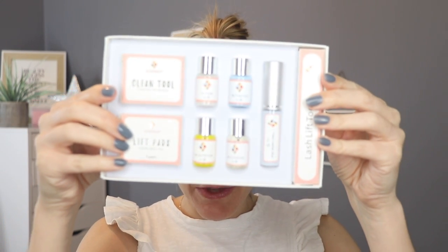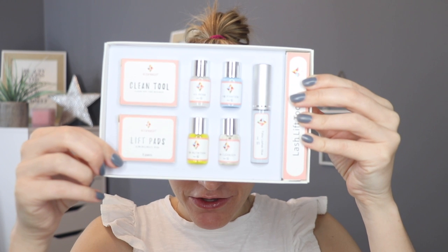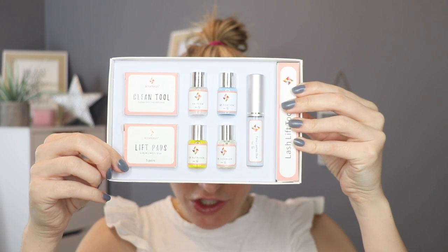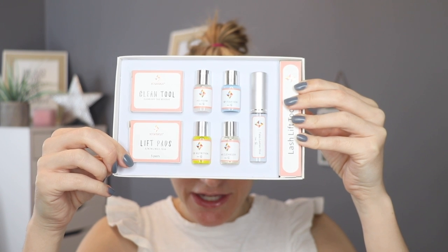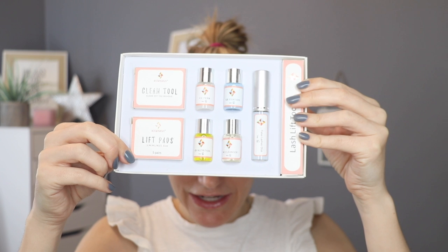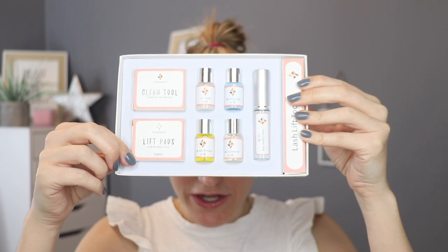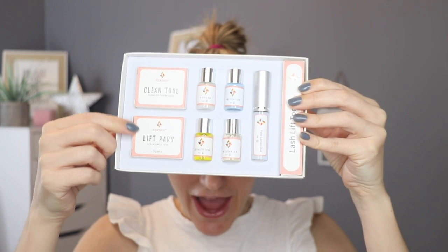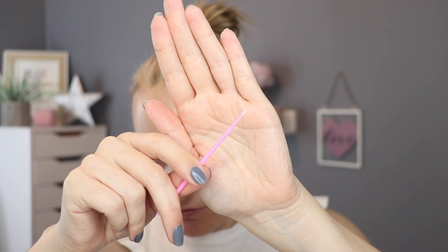Let me just show you what you get within the pack. You get some cleaning tools, you get some lift pads for your eyelashes if you decided to do the lash lift, which I do not recommend. You get the perming solution, you get the fixing solution. You also get some balm for afterwards to make sure the hairs are thoroughly moisturized and rehydrated. You also get some cleanser to make sure that the area is completely cleansed before and after the procedure, and some glue because you're going to have to stick the hairs in place before you apply the perming solution. You've also got the lash lift tool, which is a really small little cotton bud or Q-tip to allow you to get the product applied without spreading it all over your face.